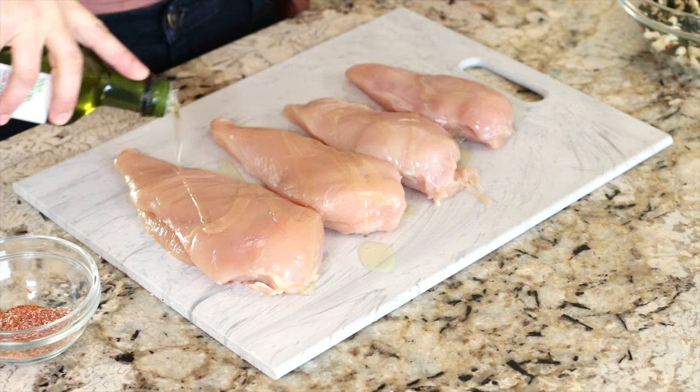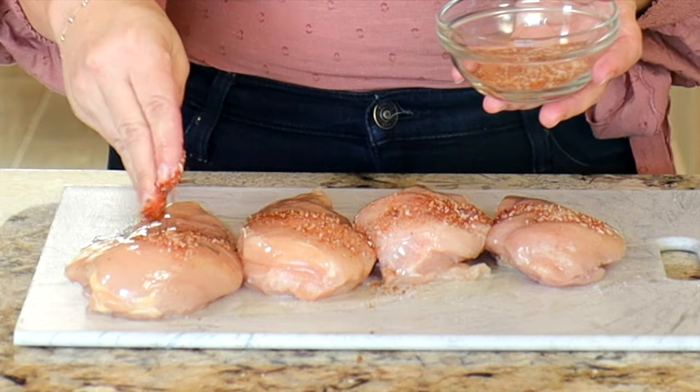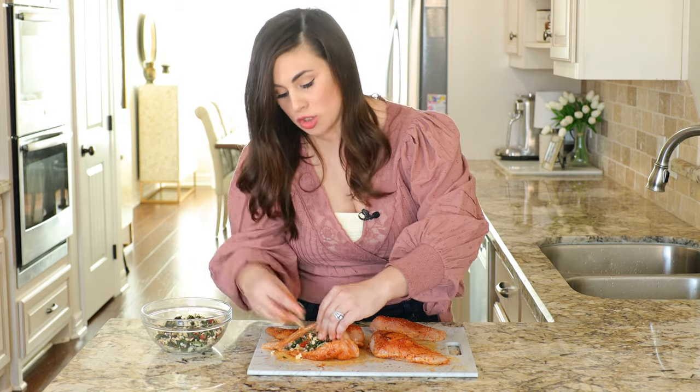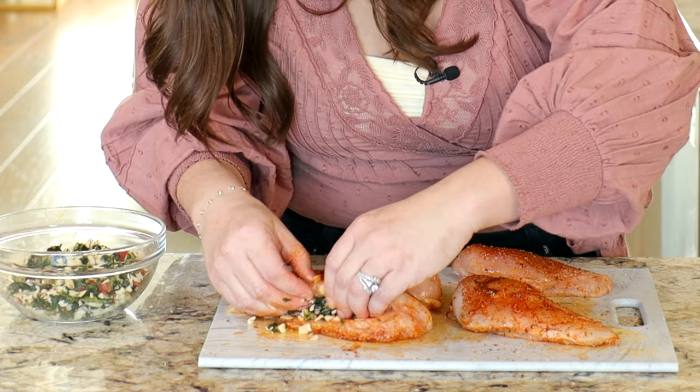Just give the chicken a drizzle with about a tablespoon of oil and rub it all over. Sprinkle with the seasoning and rub it in. Then add about two to three tablespoons of filling to each breast.